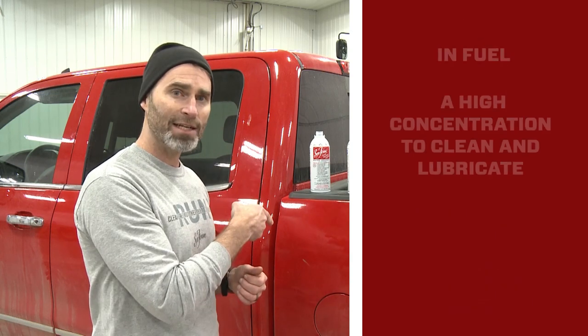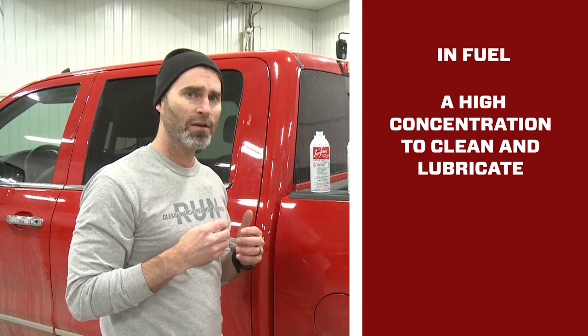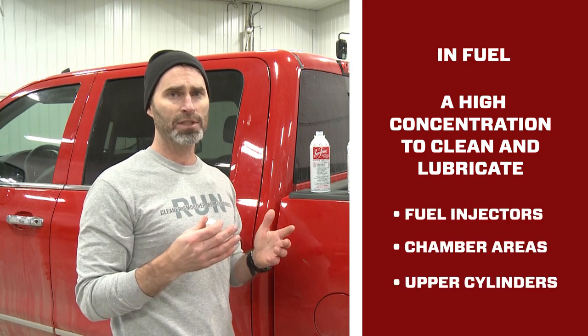And we have a high concentration of Sea Foam in the fuel tank. It's going to work to clean and lubricate fuel injector passageways, chamber areas, and upper cylinders.